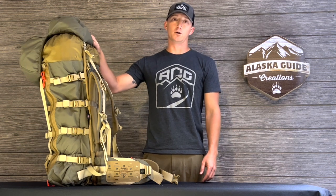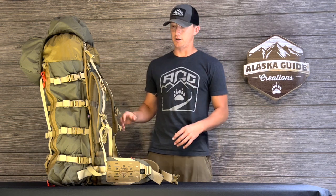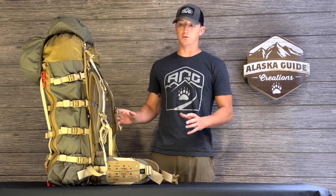Hey, this is Zach with Alaska GAD Creations, and in this video we're going to go through how to adjust the fitting of the Kobuk backpack to you. When you get your backpack and you want to make the adjustments to make it fit you just right, the first thing you're going to want to do is start with the belt.